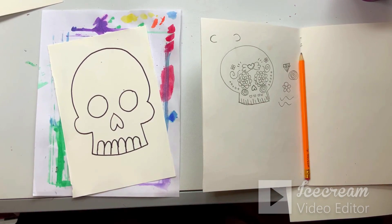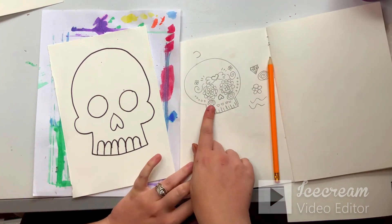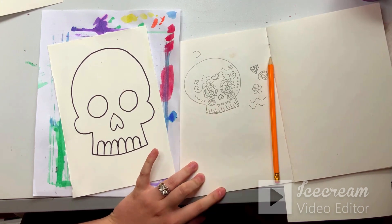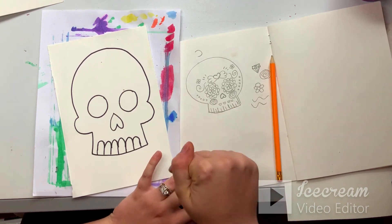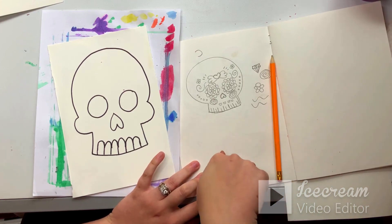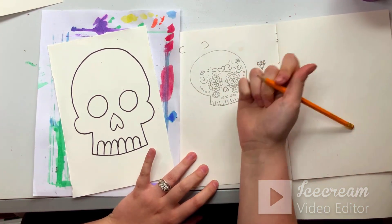Hello artists! Today we are taking our sugar skull that we drew last time in our class and we're going to start adding some of our patterns for Day of the Dead, or Día de los Muertos. I will have some patterns and things for you to look at at your table. There are also going to be some examples on the board, but you can also get out your sketchbook and practice some more if you need to.